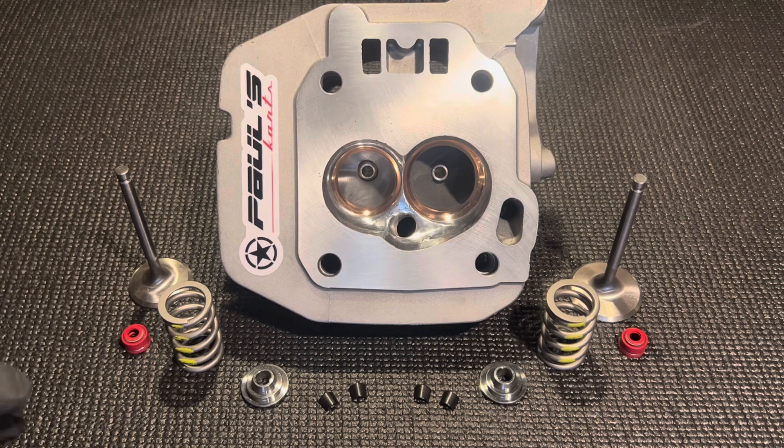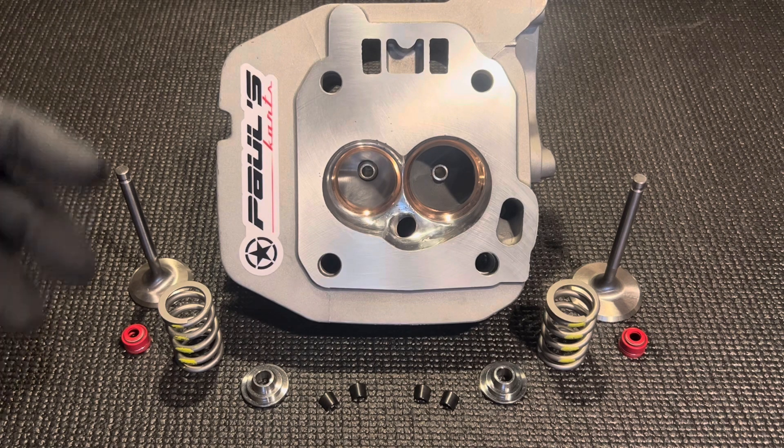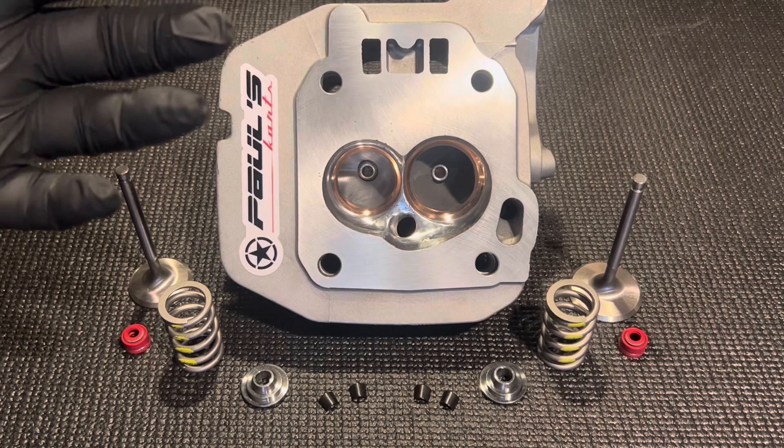We do carry these pistons on the site. If you need to add something like cutting the valve reliefs or opening up the valve pockets in the piston, that's definitely something we can take care of. If you ever have any questions or something custom, you can always contact us through email or text.